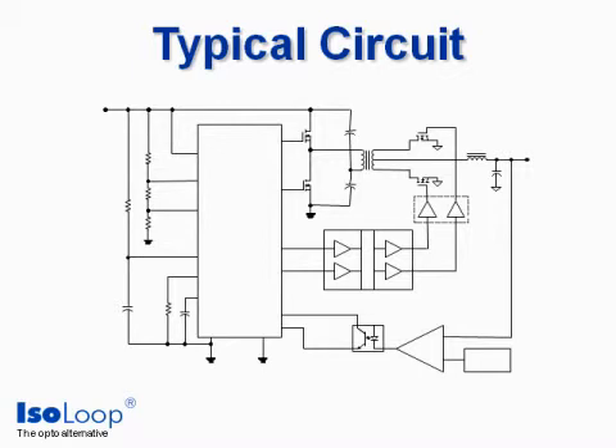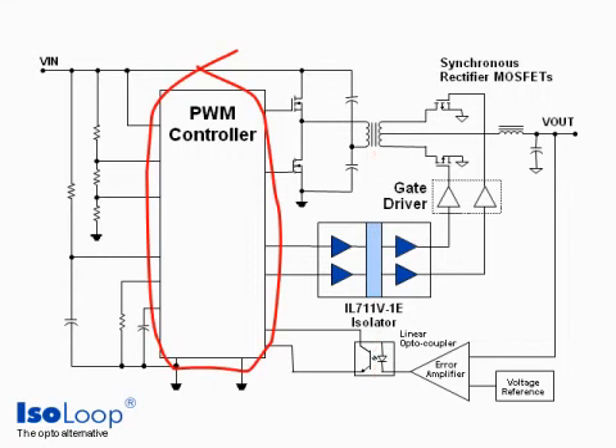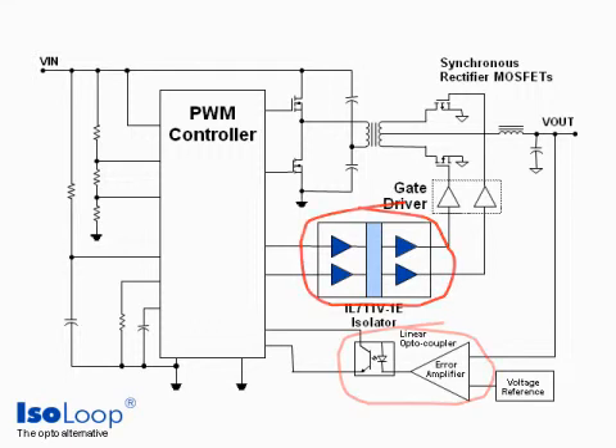Here's a typical circuit. Key components are a pulse width modulation controller, switching MOSFETs, synchronous rectifier MOSFETs, MOSFET gate drivers, gate driver isolation, and an error amplifier and linear isolator. Optocouplers remain popular here because next-generation digital isolators aren't yet suited for analog.